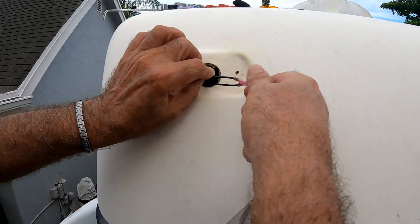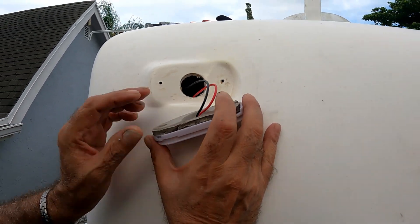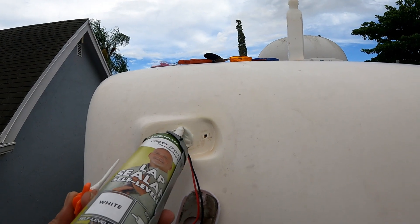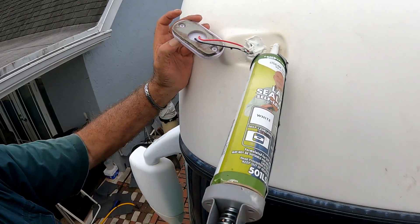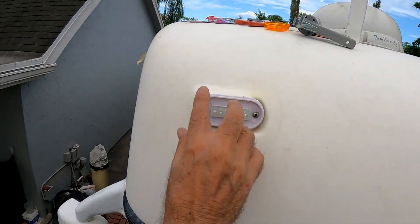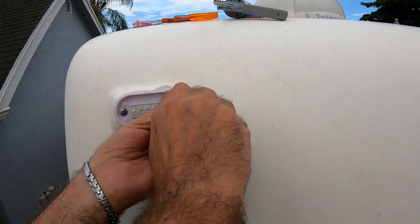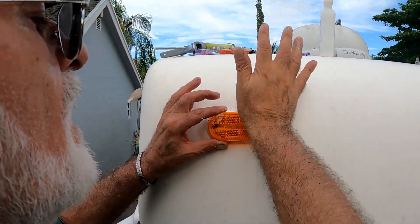Insert the wires back in, caulk around the wire and screw holes, apply a nice bead on the top of the fixture, and screw it on. Wipe the excess off, then finally pop the amber lens on there.